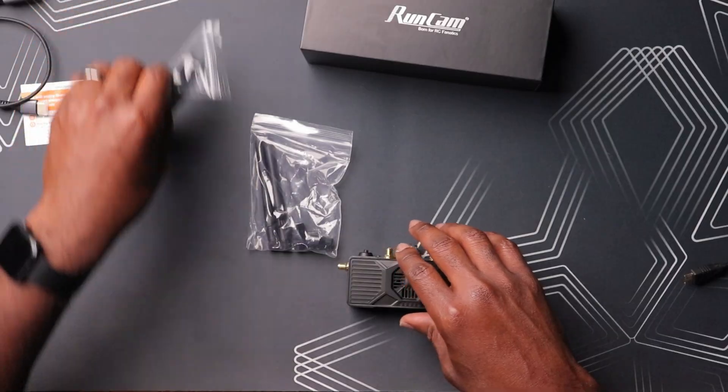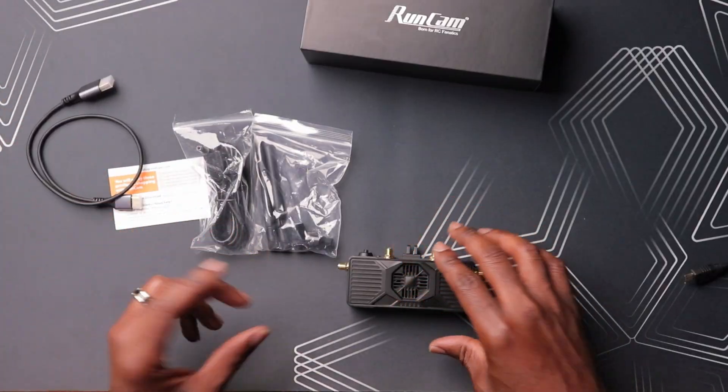I'm complaining about it, but that's a lot packed into this box for the price. I should note this is a pre-release model, and I don't have any details on the pricing yet. This is an open source kind of project, so we don't expect the price to be as high as closed source projects. We're hoping for under $100, and you do get everything you need to get started included in this packaging.